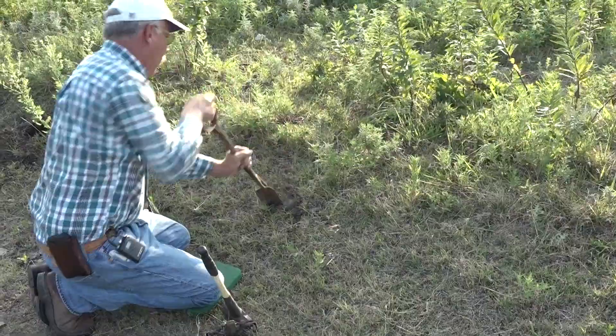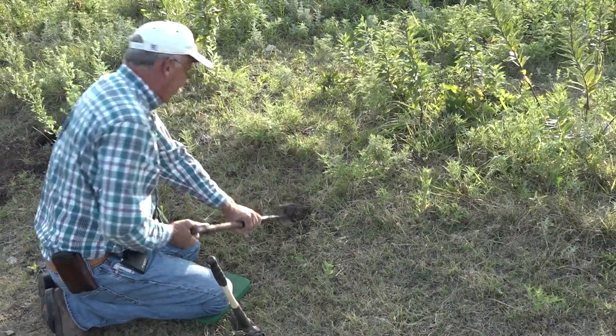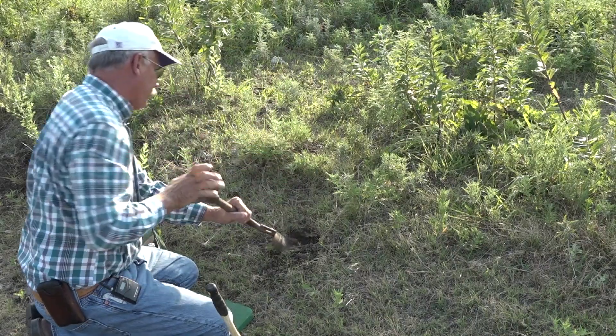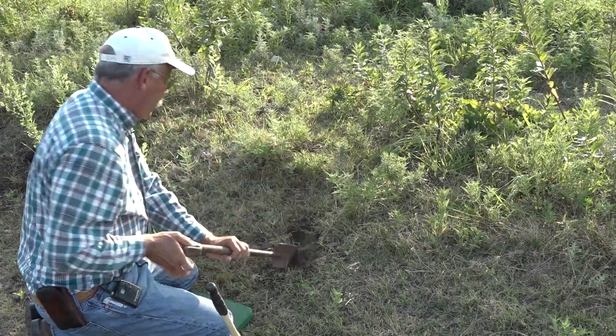We need a dirt hole. I like big ones — they look maybe a little bit more realistic, they're showy. Part of the attractant is the dirt itself — the smell of the fresh dug soil and the appearance.